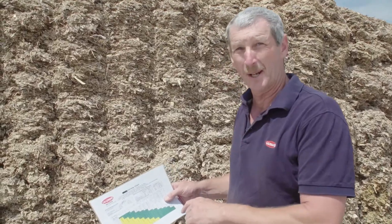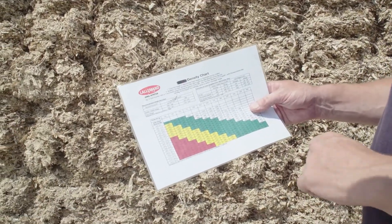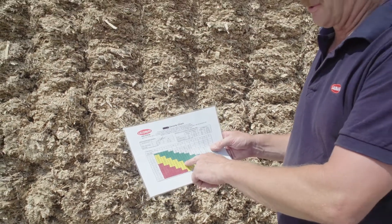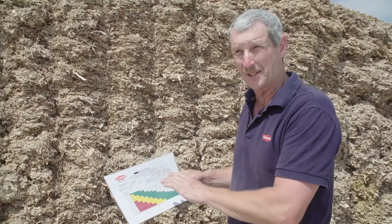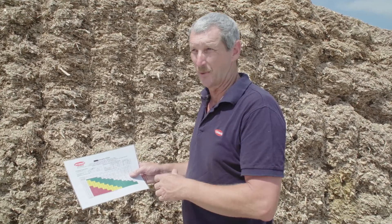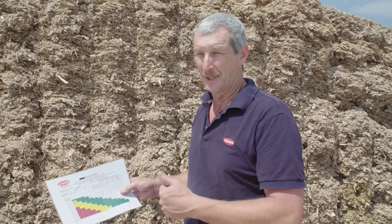Having done a number of core samples across the silage face and checked off whether it falls into the good, average, or not good at all in terms of density, we can review whether this density was high enough to give us a good quality fermentation, preserve all the nutrients we've tried to store in this silage, whether we got things like chop length correct that impact on density, dry matters, and whether we had enough compaction equipment on the stack.